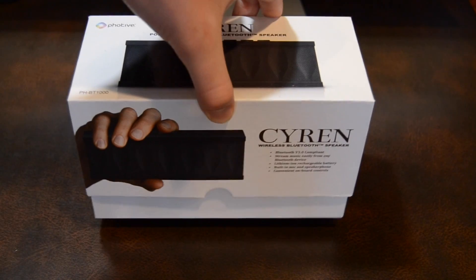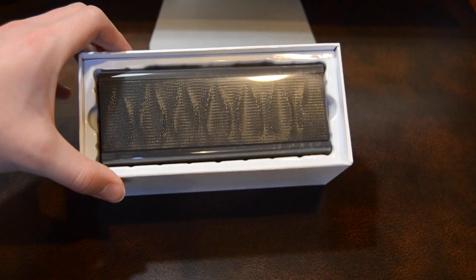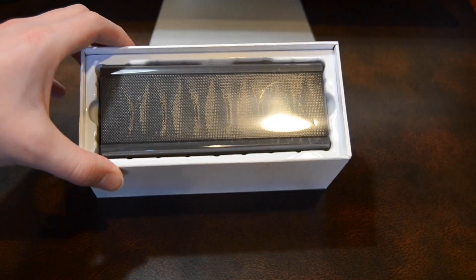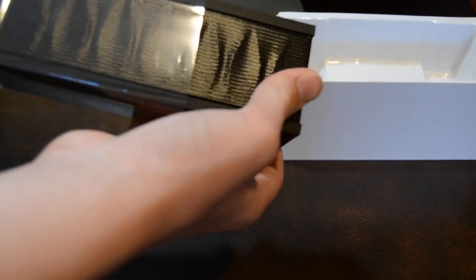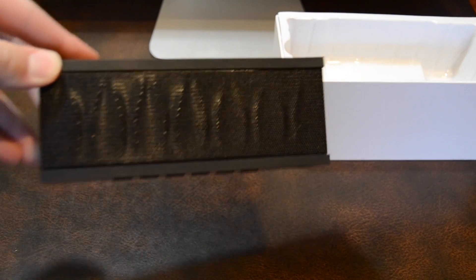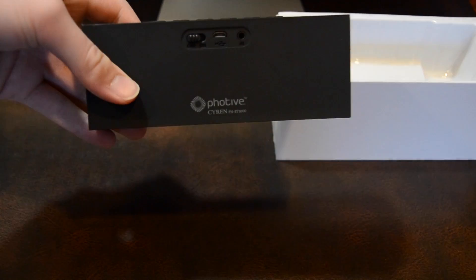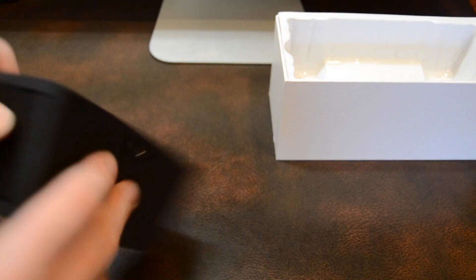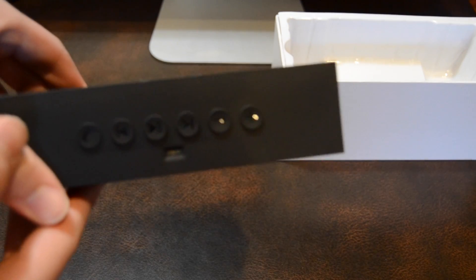So right when you open the box, you are presented with the speaker itself inside of some plastic wrap. Just quickly looking around the speaker, you can see many buttons on the top, but I'll get more into those later in the video.